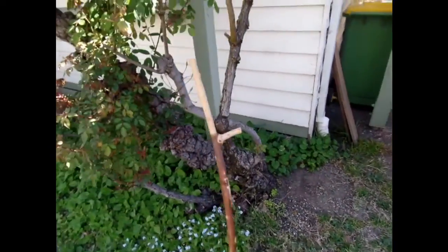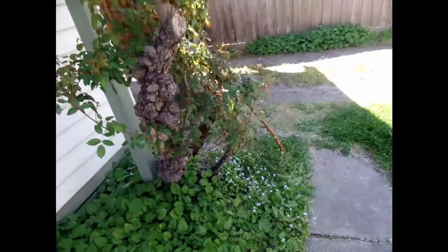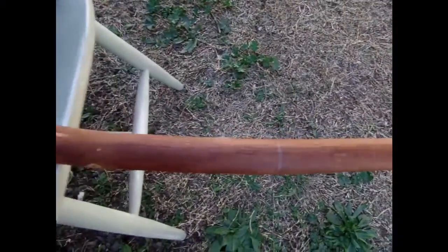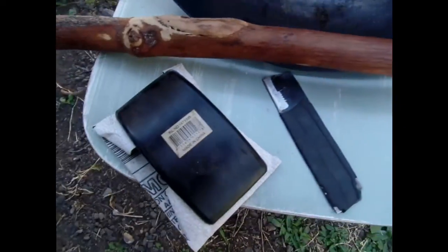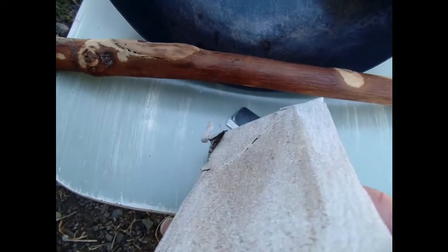Fraser here, welcome back to another video. This is a branch that I trimmed from my front garden rosebush a few years back — it's a really nice wood. It's a bit of a favourite piece of mine, so when I was refurbishing this wok for my mate...